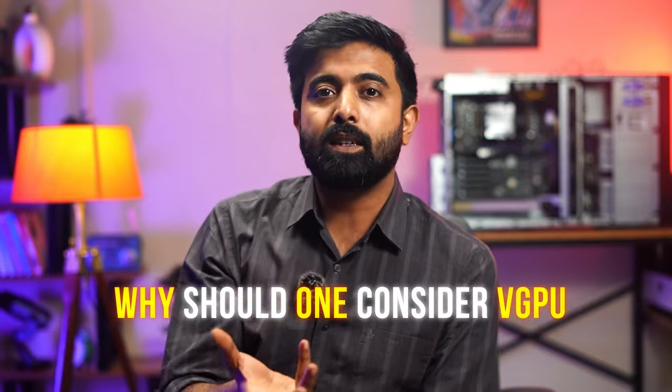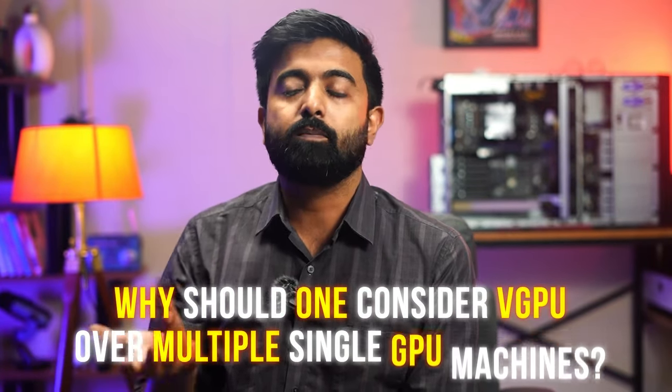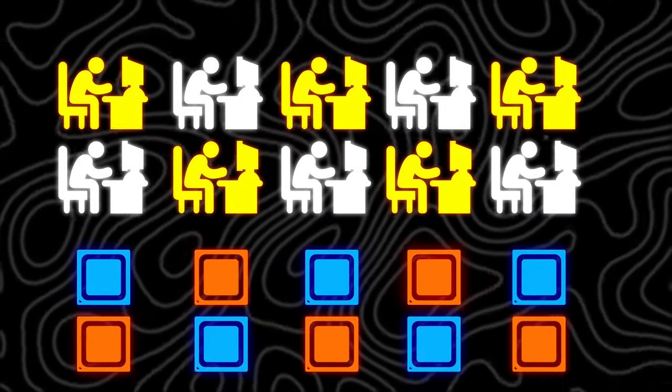Why should one consider a vGPU over multiple single GPU machines? There is no sense in making 10 separate systems when a vGPU can handle it. Number one is cost efficiency. A vGPU offers a more cost-efficient solution — it requires fewer physical GPUs, less RAM, and less storage. Imagine managing a setup with 10 different systems and 10 different processors. A vGPU is a lot of relief.